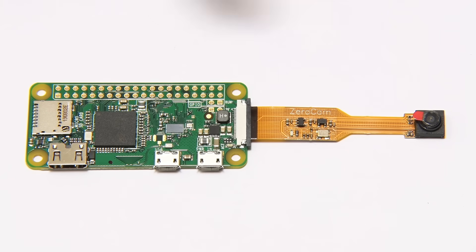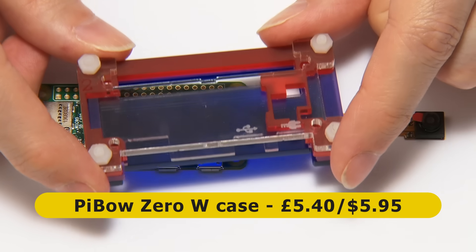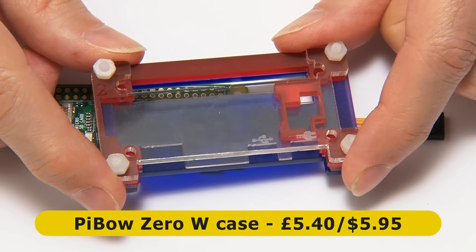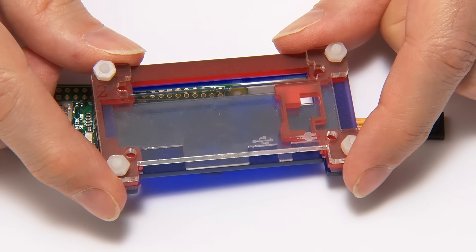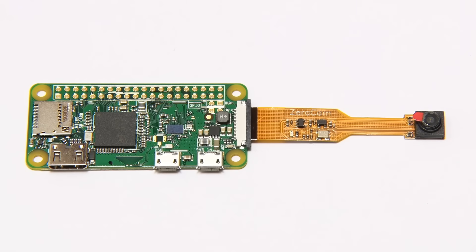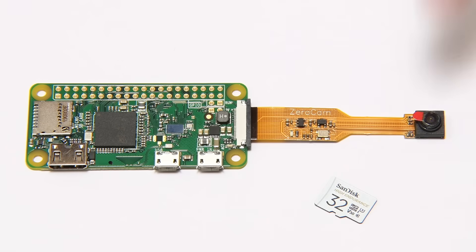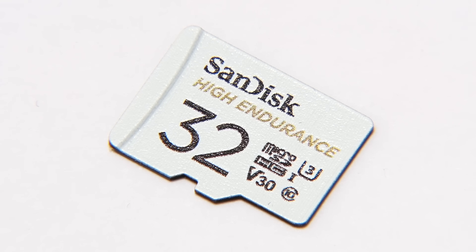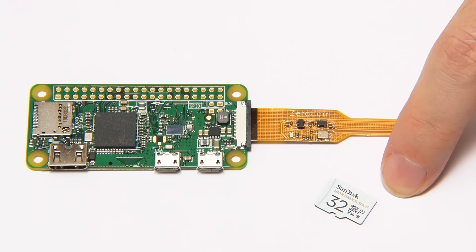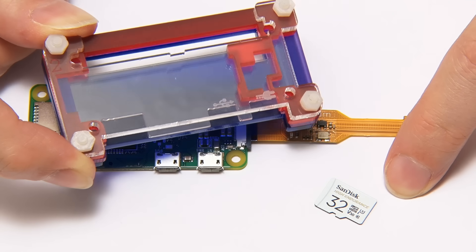I plan to use a PiBo case, but once the Pi Zero is inside it's impossible to slot in the microSD card. So the next thing we need to do is get some software onto the card first. I'm using a SanDisk Endurance model, which did well in my recent SD card group test video, and then we can put everything together.